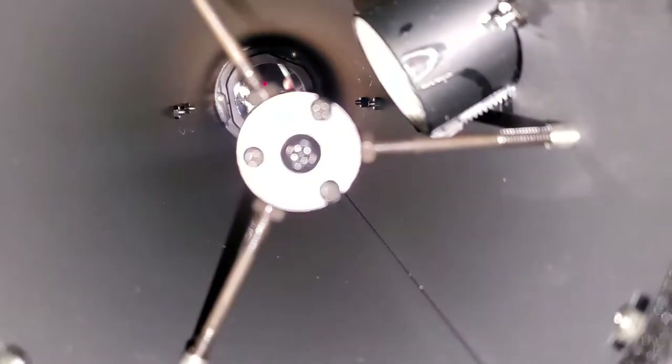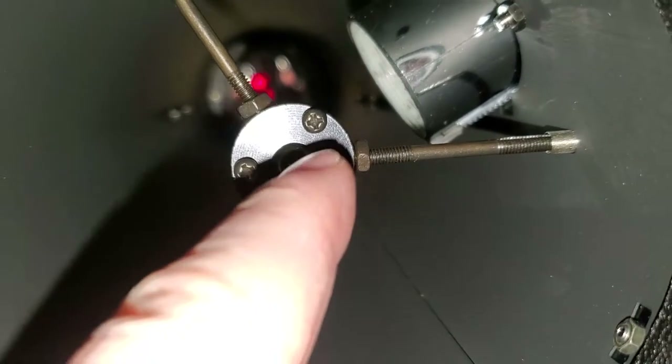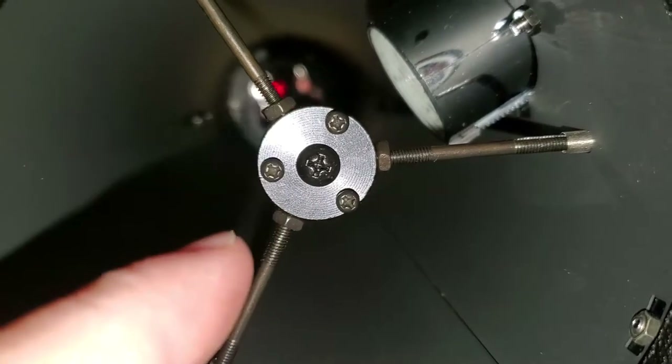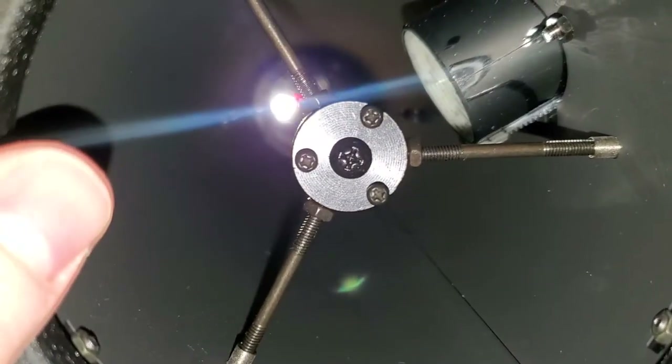Alright. As you can see, I have gotten that little dot right in the center of that primary mirror. All I did — there are these three screws here. I loosened the center one a little bit and then just kept playing with the three screws until it lined up just right inside there. Then you tighten that back down to make sure nothing falls. So that's how that is done — the secondary mirror is completely aligned.